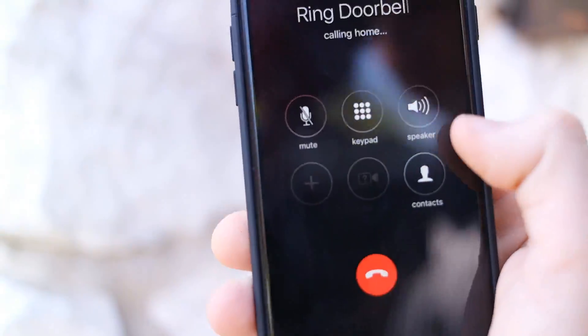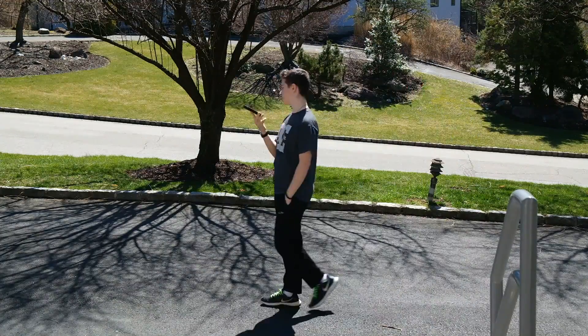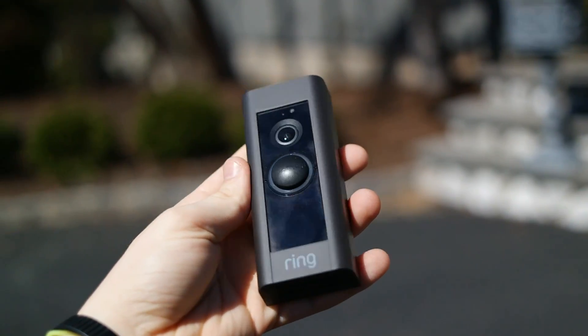One thing I will note is that Ring's customer service is also very helpful. I had a few issues getting set up and their customer support was instantly available and sent me the necessary tools for free to fix my issues. All in all, if you can afford this product, it has surely exceeded my expectations and I'm very happy with my purchase.